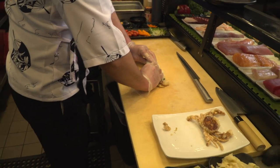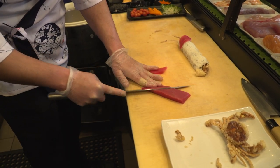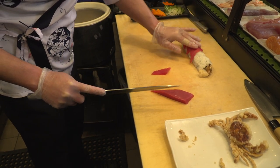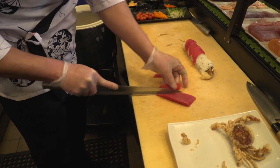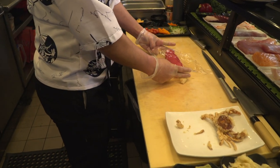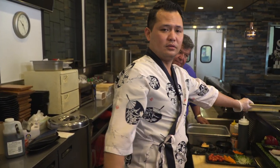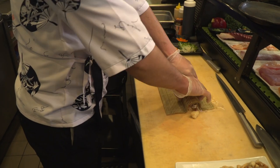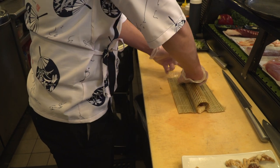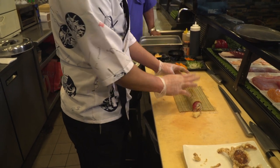And roll it up. So this is a lot thinner than you would normally cut for sashimi? Yes. I just use the plastic wrap on top of the roll because we need to square the roll, make it like a circle. That plastic keeps it from getting stuck to the bamboo mat.